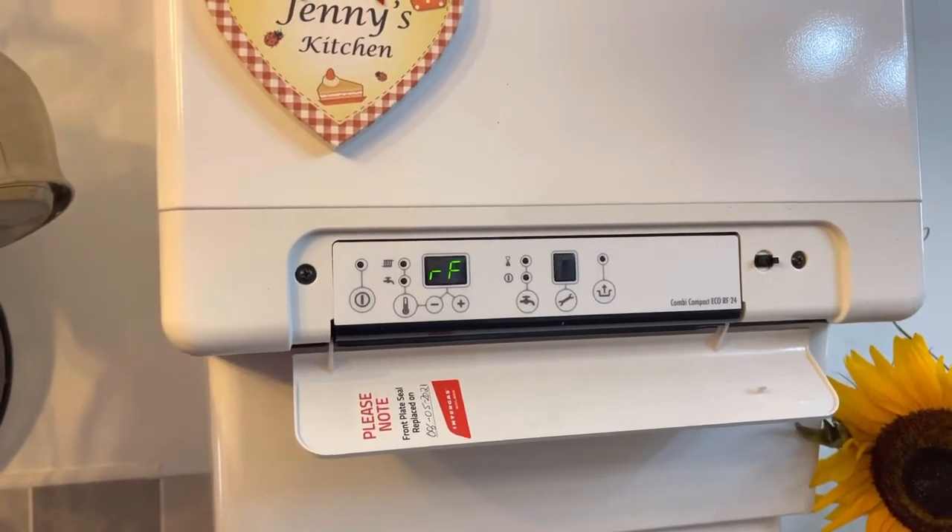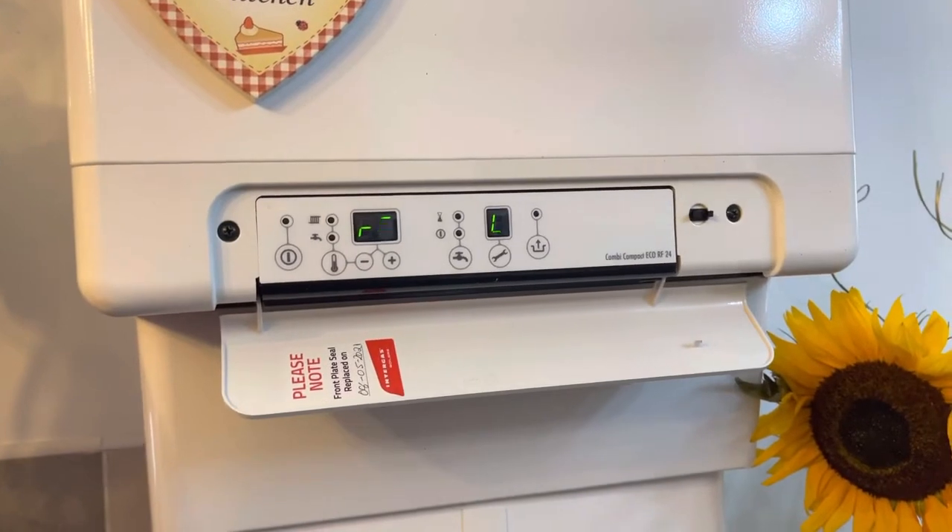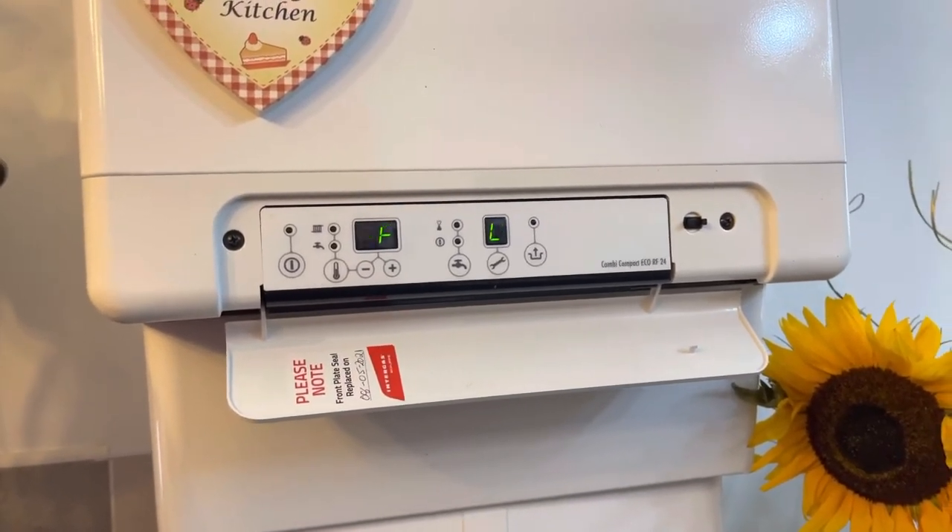I hope that helps. If you have any questions about pairing the Pro Series thermostat to the Intergas Eco RF boiler, please let us know in the comments below or send us an email to sales at theintergasshop.co.uk. Thanks for watching.